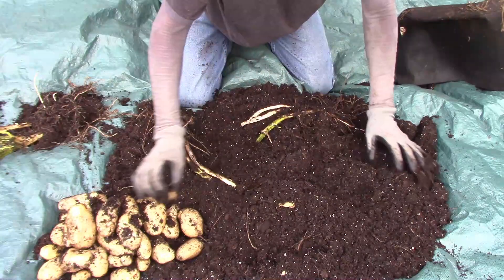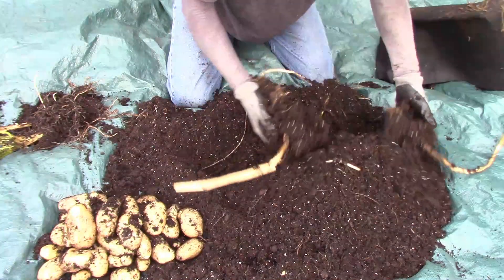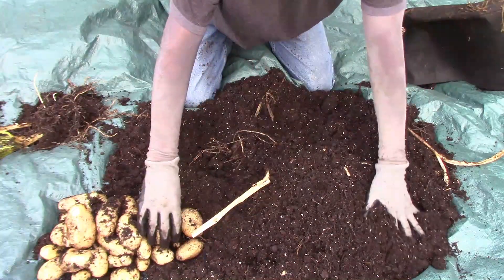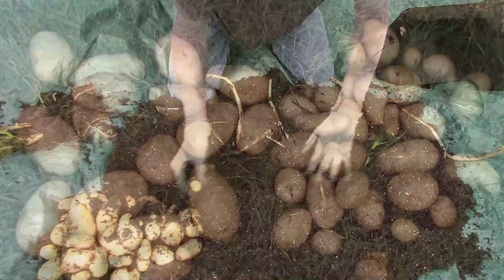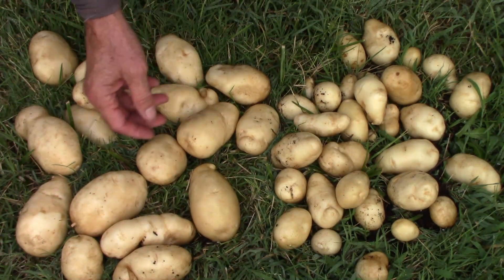After I think I got all the potatoes, I like to comb through with my fingers just to make sure, and I usually find several more. Once I get everything out of the grow bag, I'll take these over and rinse them off just a little bit, and we'll take a look at what we have. Since we started with three seed potatoes and a 10-gallon grow bag, I'd say this was a pretty good harvest.